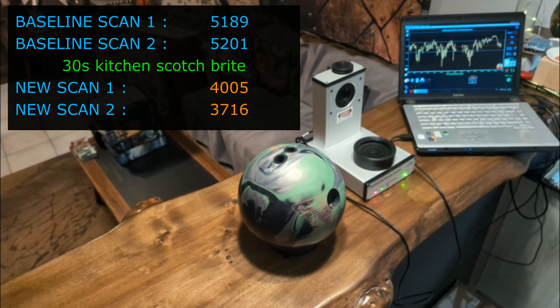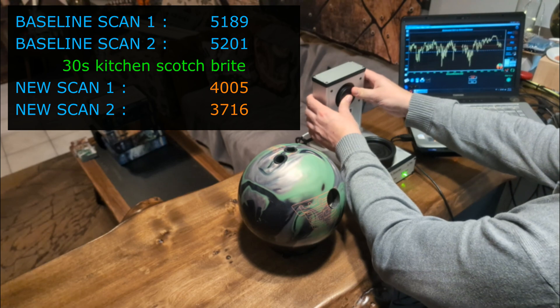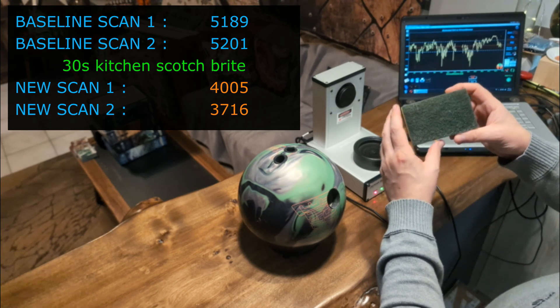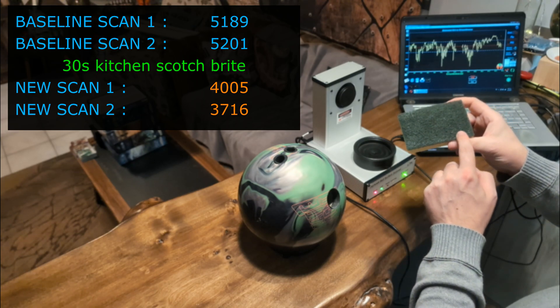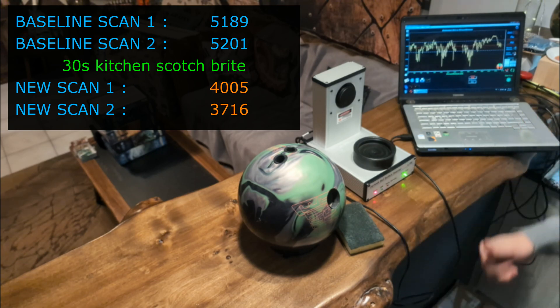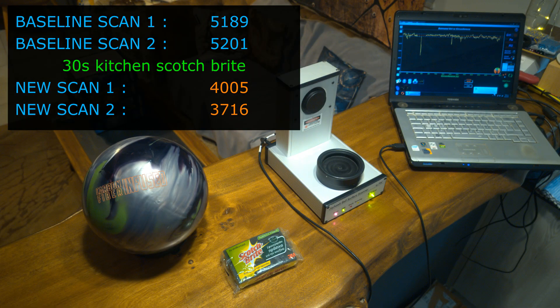So, we got about 1200 to 1500 grid reduction and thus more teeth on the ball, starting from a very shiny 5200. That's cool. Actually, there is some material that I can see now on the scotch-brite pad. And now you know what a simple scotch-brite can do. For example, you can use it to take all of the shine off your bowling ball without making it very dull at all. Another reason that this experiment is useful.